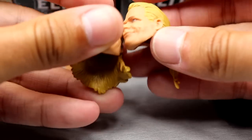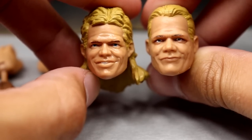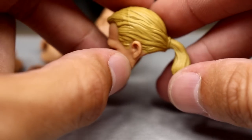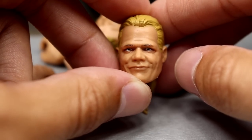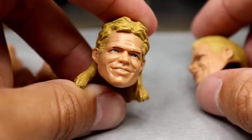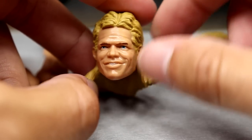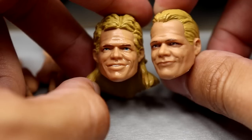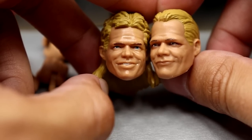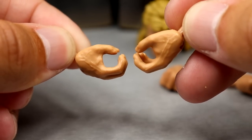It also comes with two interchangeable head sculpts. We have seen both of these heads before — they may have been slightly altered with paint or True FX. One is the WCW three-pack Bash at the Beach head with the ponytail, and the other is from the Elite 30 Lex Luger. Both figures come with both options so you can mix and match. For interchangeable hands you get fisted hands and mic-holding hands.